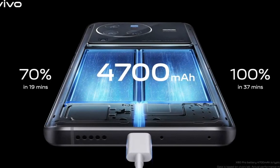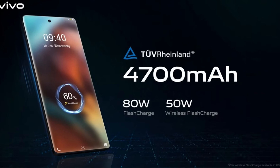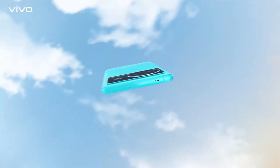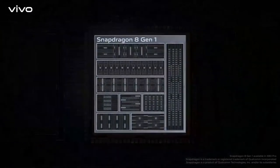The device has a 4700mAh battery. It comes with an 80W wired charger and supports up to 50W wireless charging. This is an upgrade over the Vivo X70, which had a 4500mAh battery, so it's 200mAh more in the X80 Pro.